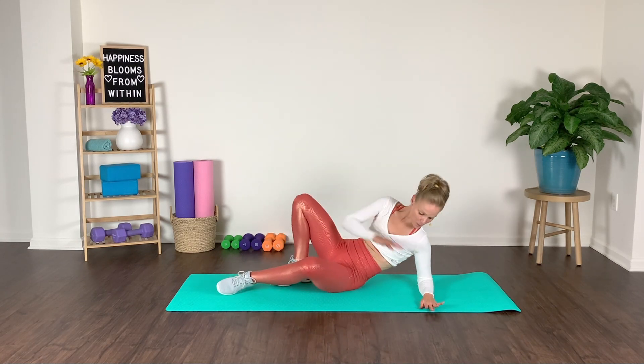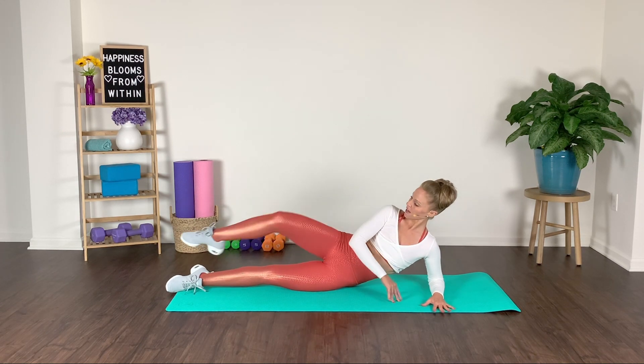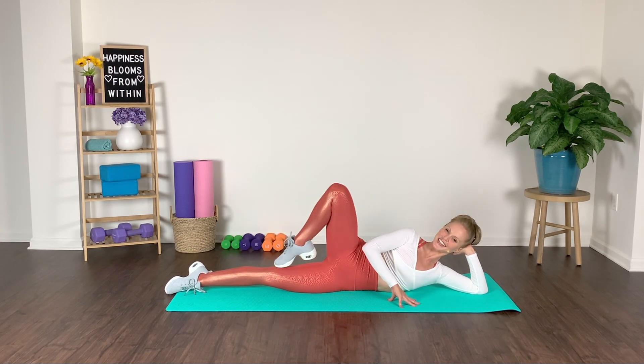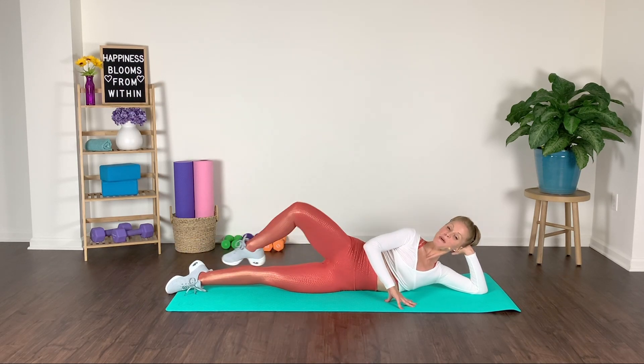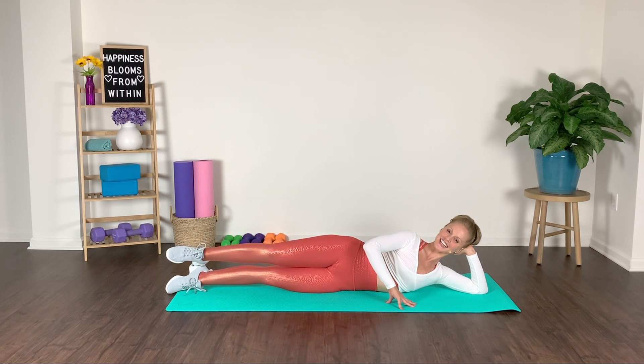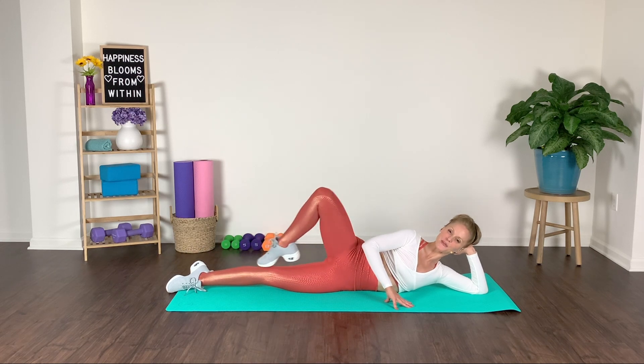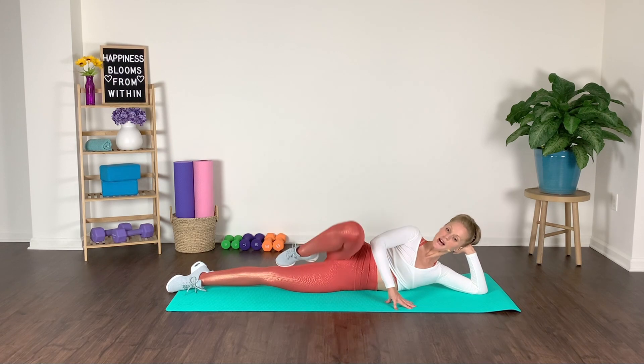We've got to balance our bodies out. We're going to do our passé lifts before we get into that ending section. Lift it and lower it — knee shines up to the ceiling and press. Think of a permanent marker on your toe tip and you're drawing a line up your leggings. Passé in, open press. Control your pelvis — try to not wiggle and wobble. Stay stabilized with your core musculature. Keep your core braced this entire time.